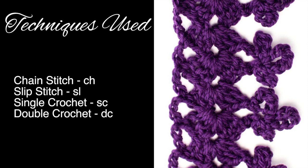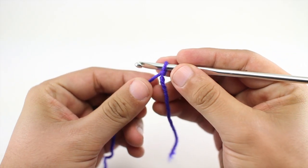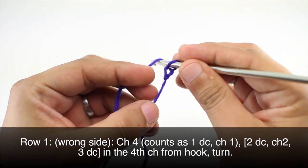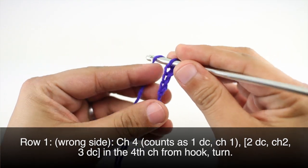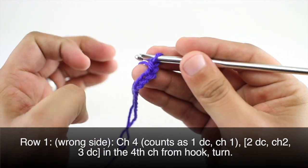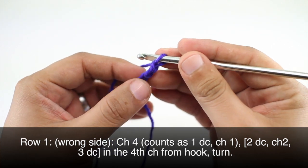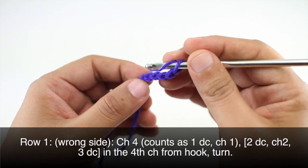For this stitch you'll need to know the following techniques: chain stitch, slip stitch, single crochet, and double crochet. Row one: we're going to begin by chaining four. This will count as a double crochet and chain one. Then we are going to do two double crochets into the fourth chain from our hook.